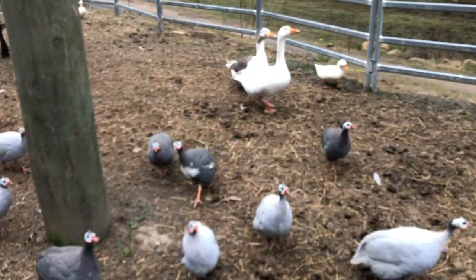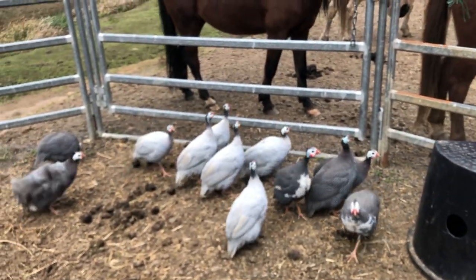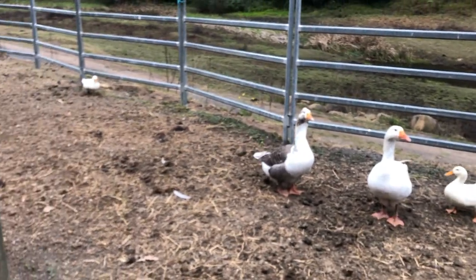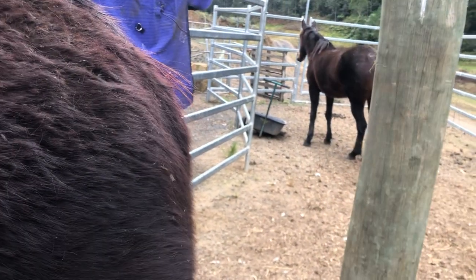They followed me down — it was hilarious. The dog followed me down, the ducks and the geese followed me down. And there's another little baby in there. Ruby's just having some food.